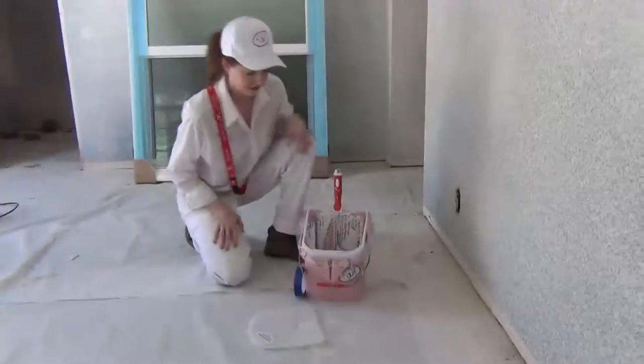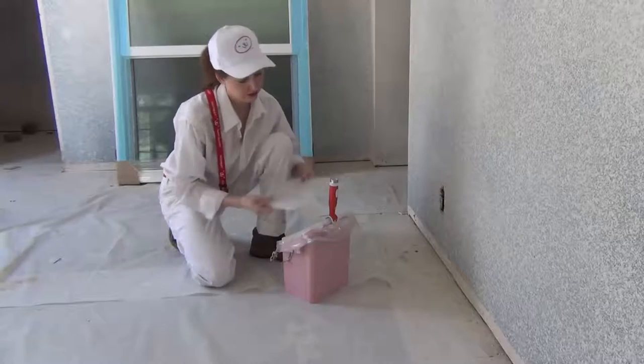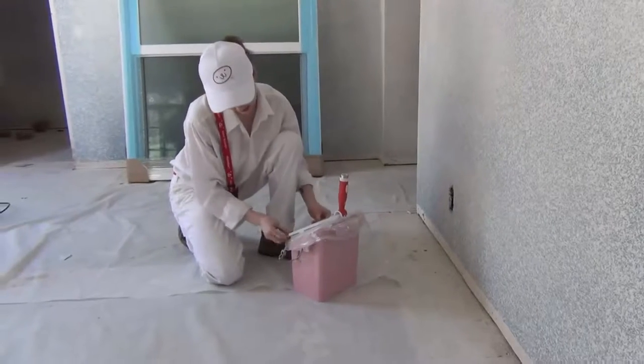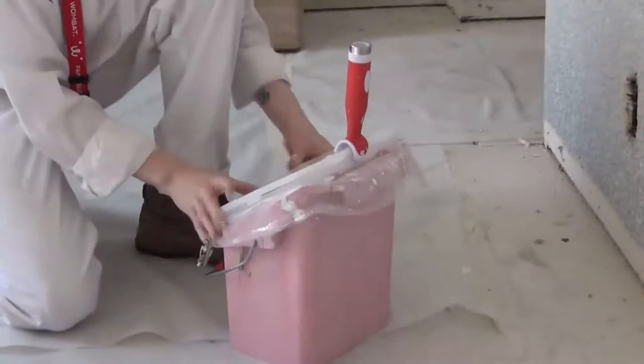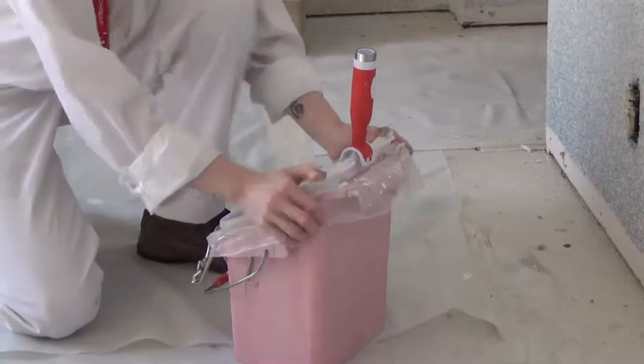Of course, you can always have the liner in place if you're taking a break for a few hours or a few days. Just press the lid in place and open the slot for your roller handle. Now everything inside — your roller, brush, and paint — will stay clean and ready for use when you go back to work.